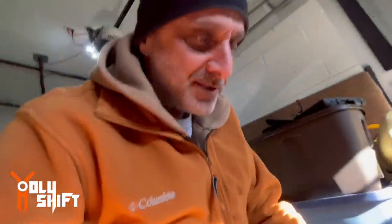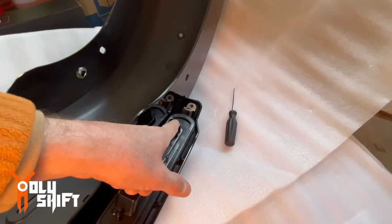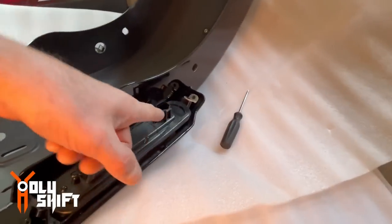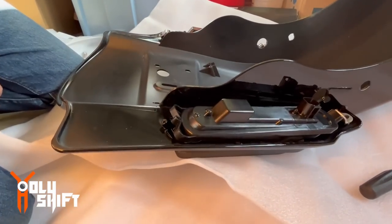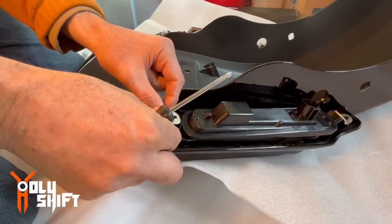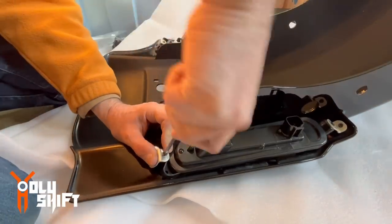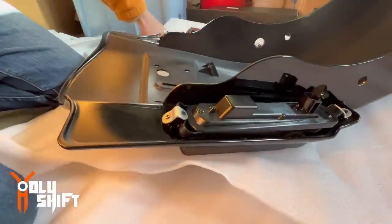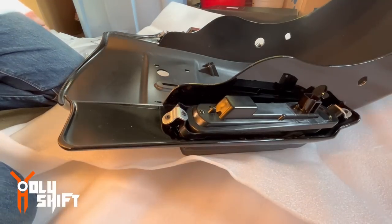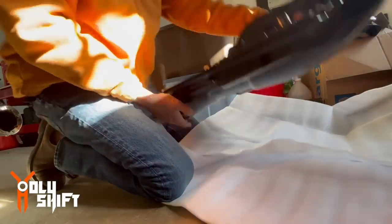Now I'll do it to the other side. Just to make sure — you want to make sure that the plug connection is on the top, not on the bottom. That's how you know you've located it properly. Let me do the other one. There you go — you see? We're ready to go. Easy peasy.